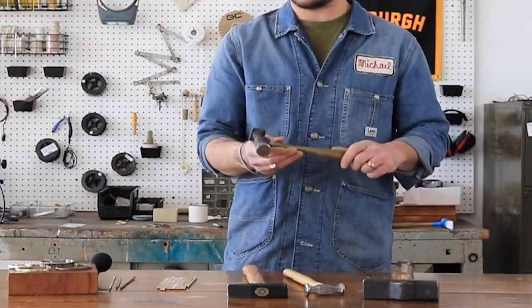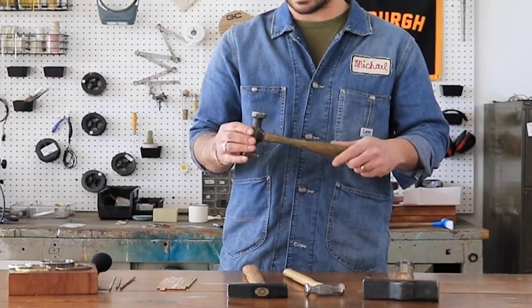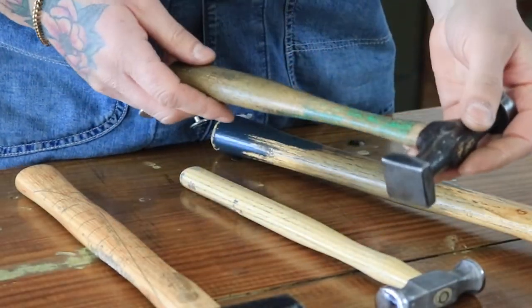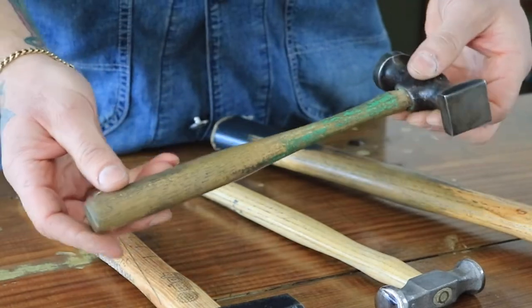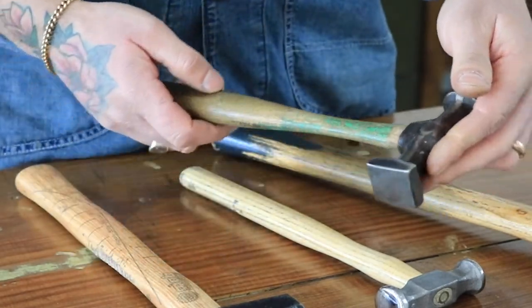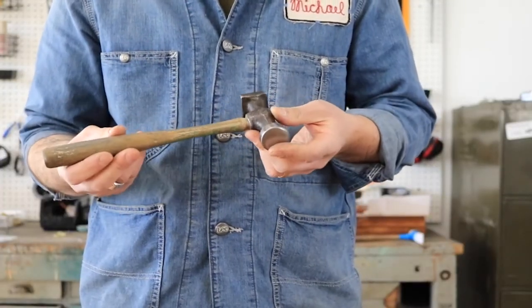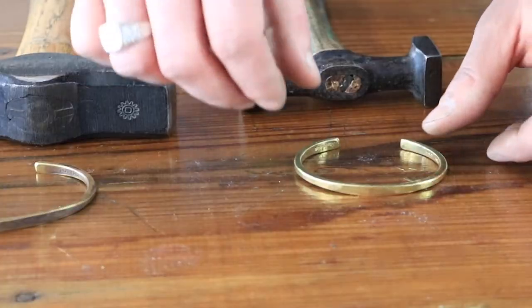Finally, we have a slightly different planishing hammer that we use for a few different operations, mostly for texturing sheet for items like our money clip and tag chain necklace. What I love most about this particular tool is its history, visible in its incredible patina. The way the paint on the handle is worn shows that this thing has been well loved and has passed through many talented hands.